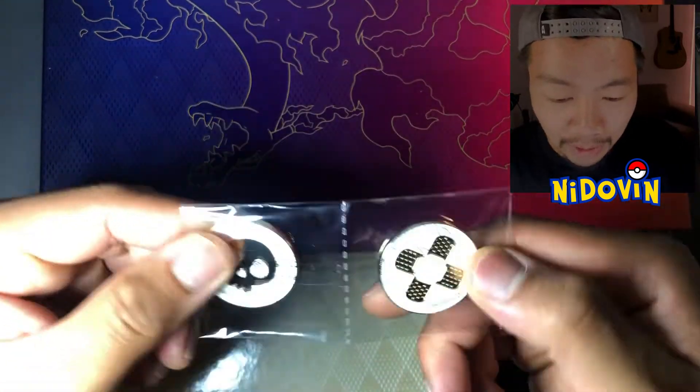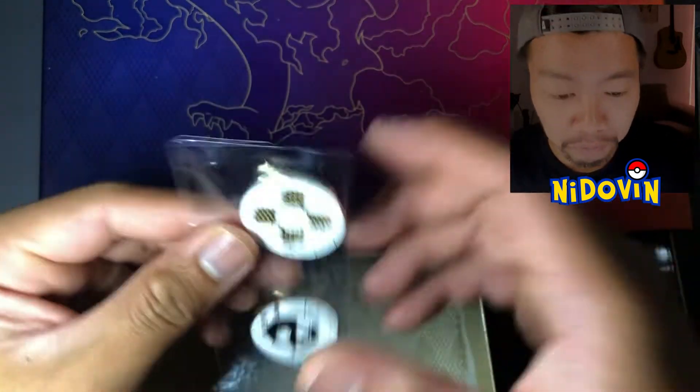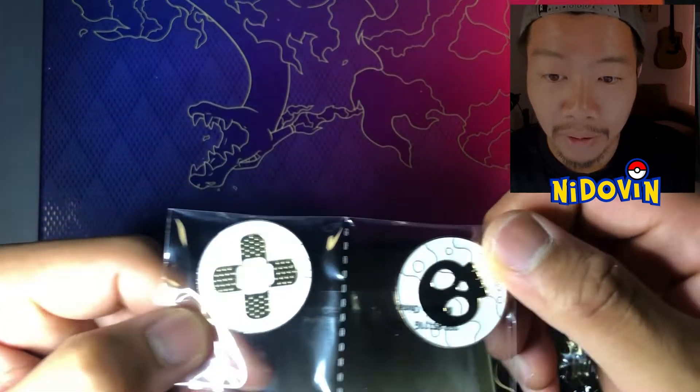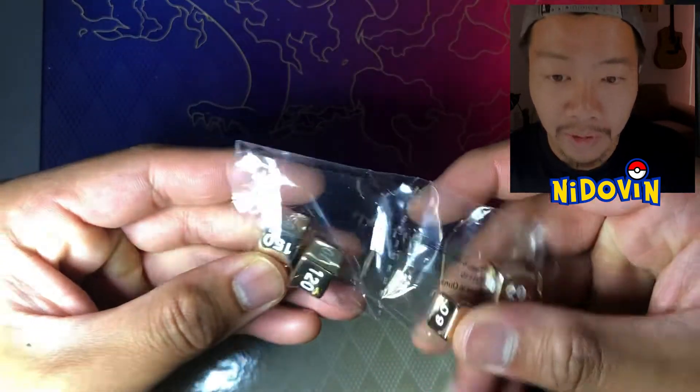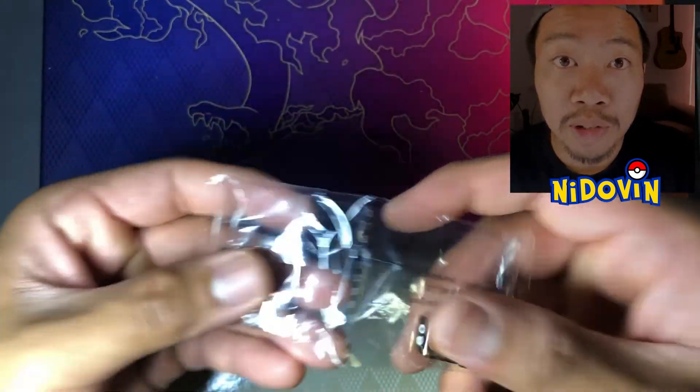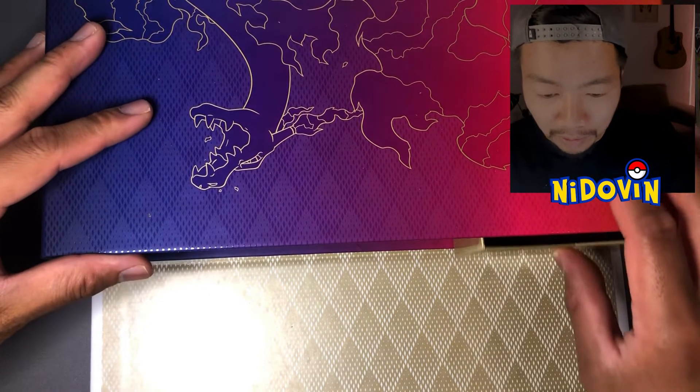I'll move the coin over there as well. Fantastic. Oh look at these — these are heavy. Status Markers, and these look amazing. These are sick. And of course some heavy, heavy, heavy dice as well. So we've got a few great things in here — an awesome box.